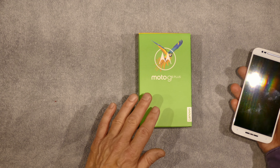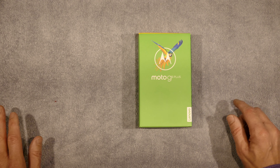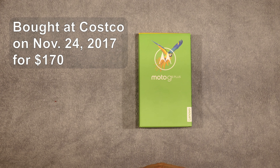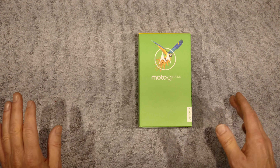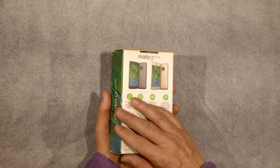So when it came time for her to get a new cell phone, we decided to get the Moto G5 Plus. This seems to be still a current model. We got it at Costco on, of all things, Black Friday — which was yesterday, 2017 — and it was a great price. It was $170 at Costco.